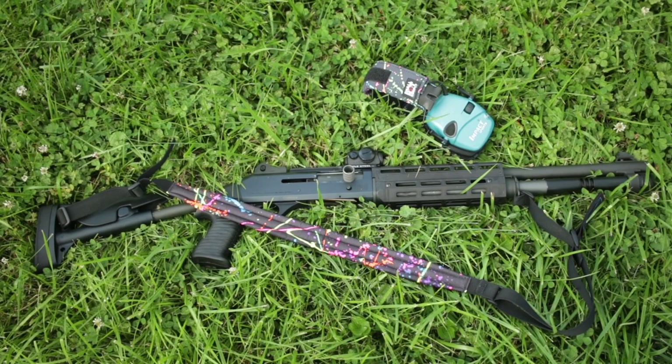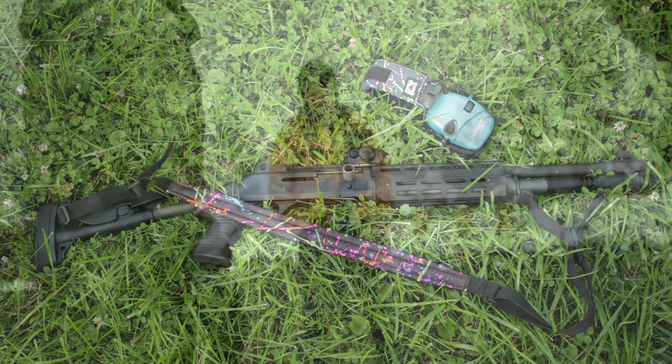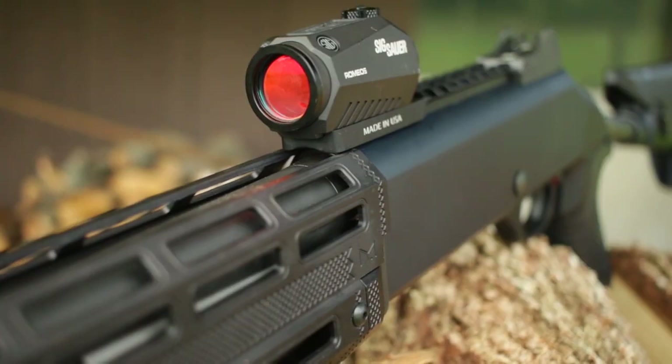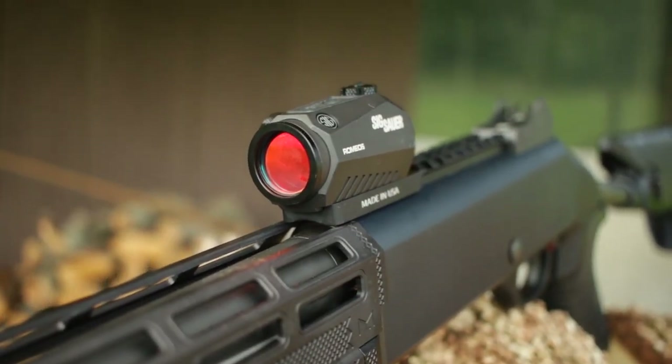What it comes with is pretty much nothing — it's a gun and a box. I added on one of our PPT Flatline straps and a red dot, and I went straight to the range.